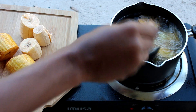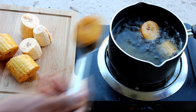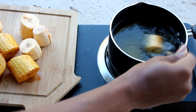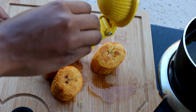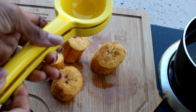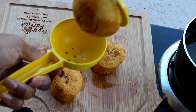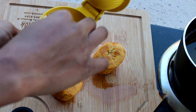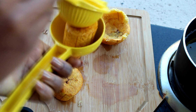To form the cup shape, I am going to use a lemon squeezer. Make sure your plantain is in the middle of the lemon squeezer and just squeeze it down. There you have it — your little cup! It looks so cute. I am going to do that with the rest of them.